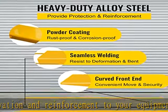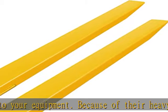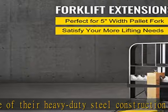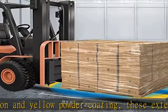Multiple usage scenarios — our pallet fork extensions are suitable for construction and farming jobs for moving large and heavy loads and debris. Adding these extensions to your tractor or forklift allows you to finish your work efficiently. See more product details.